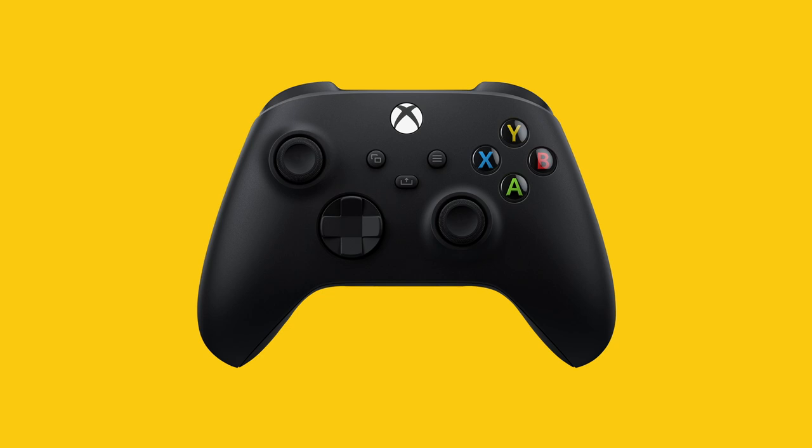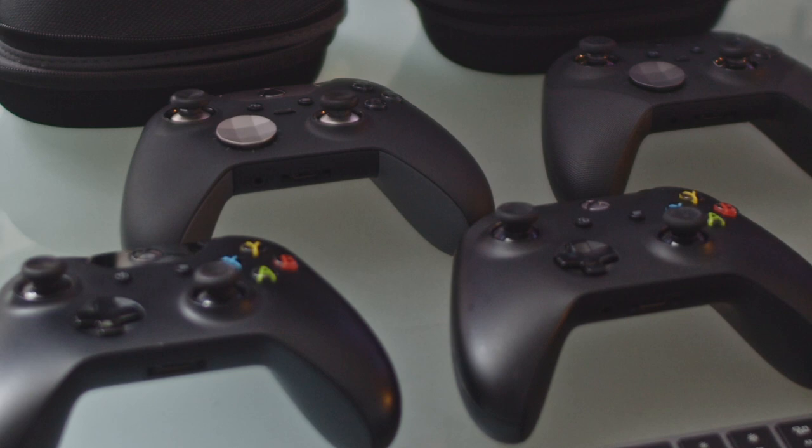When you look at all of these controllers, they are essentially the same controller. This controller has not really changed that much since 2013. We are now on the next-gen systems — Xbox Series X and Series S — and we went through three other consoles to get here. Xbox seems to think this is the perfect controller, and who am I to argue? It's a great controller. Is it my favorite of all time? No. But I do like it and feel very comfortable with it.